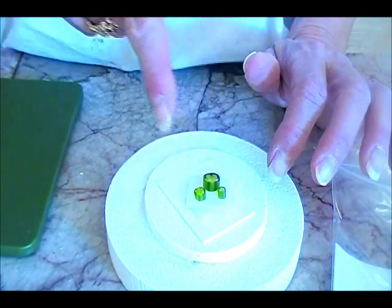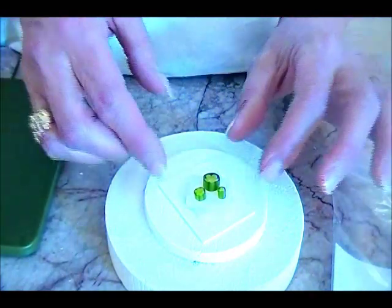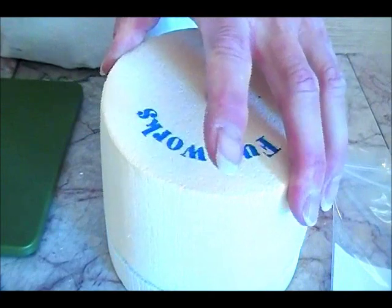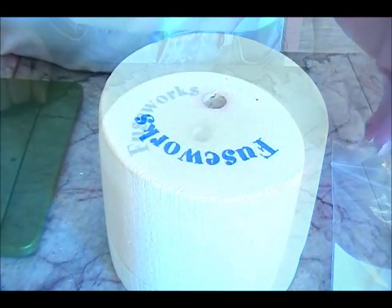I'll put this in for - I don't know - six minutes. I'll try six minutes and see what I get, and I'll show you.